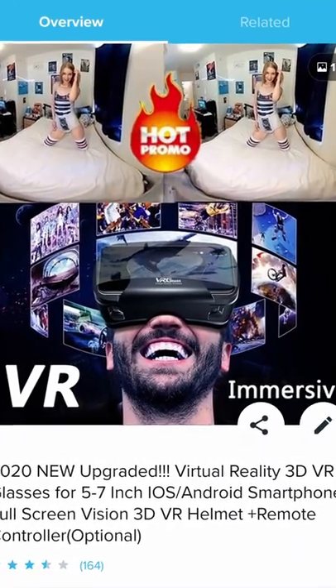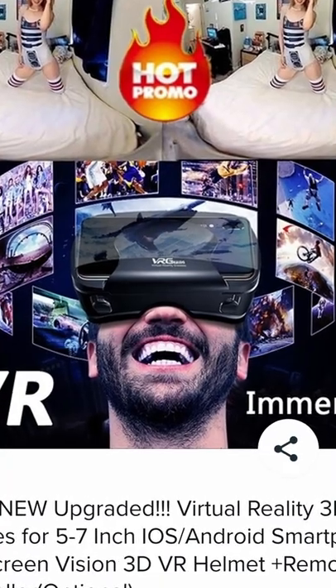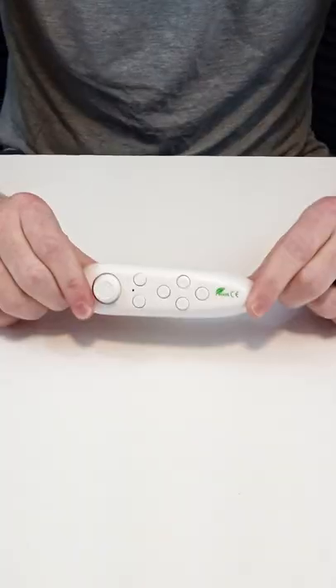The reason they include this is you have your phone strapped to your corneas, which means you don't really get to interact with it. So if you want to switch from one VR interaction to another, that's where this comes in.